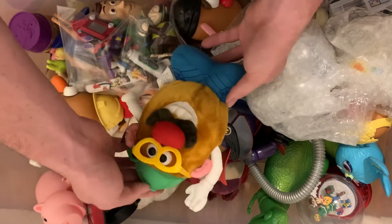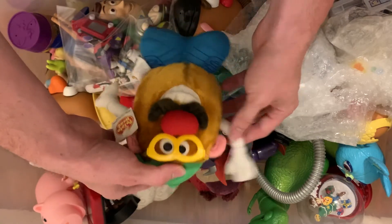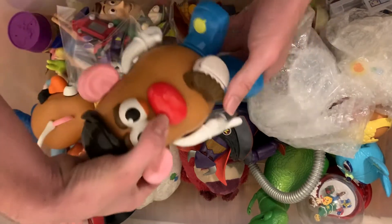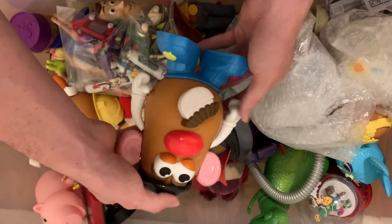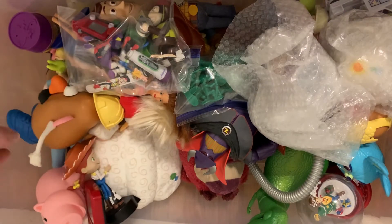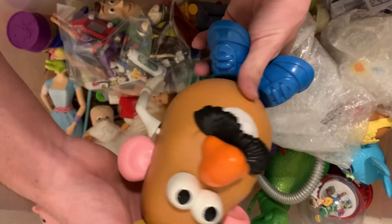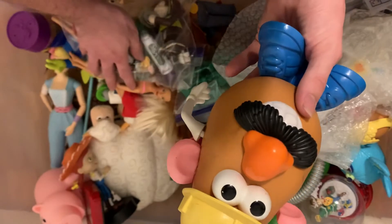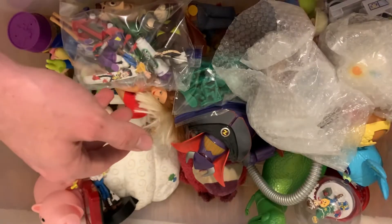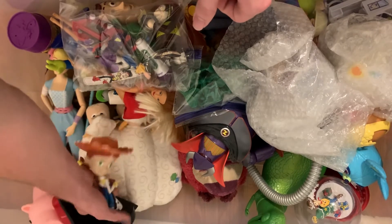I have Mr. Potato Head Plush. We have Mr. Potato Head Plush with moving lips — Mr. Potato Head. Where's his arm? He's missing his arm. I'll have to find that later. That's the regular Mr. Potato Head.